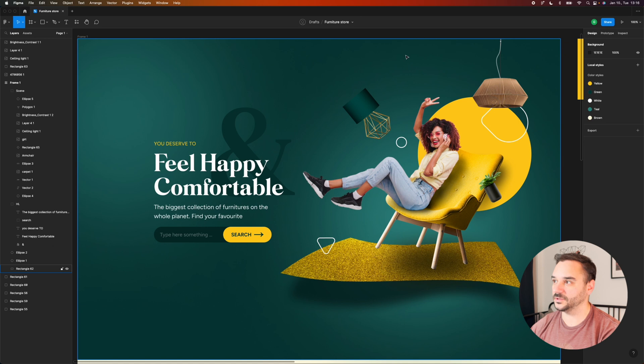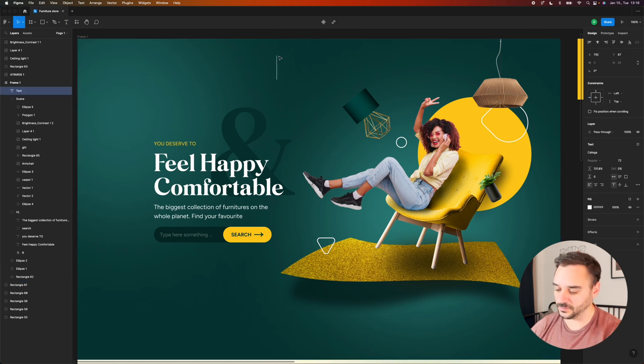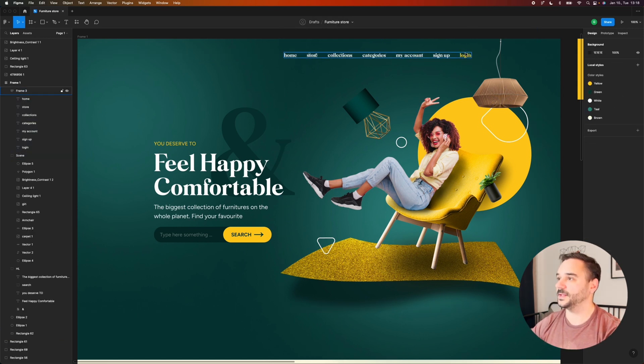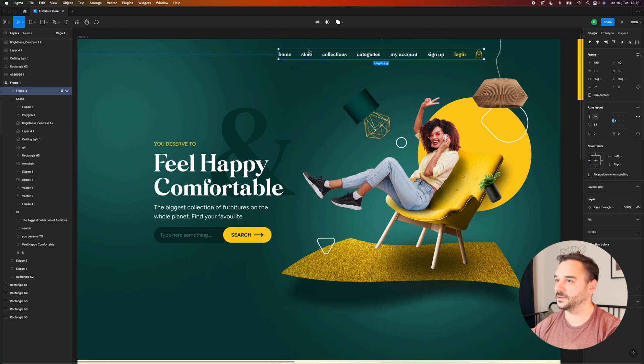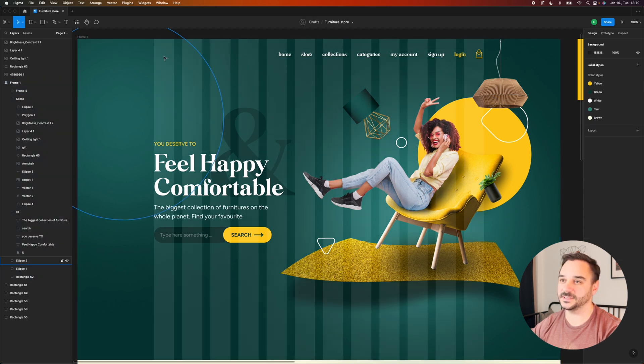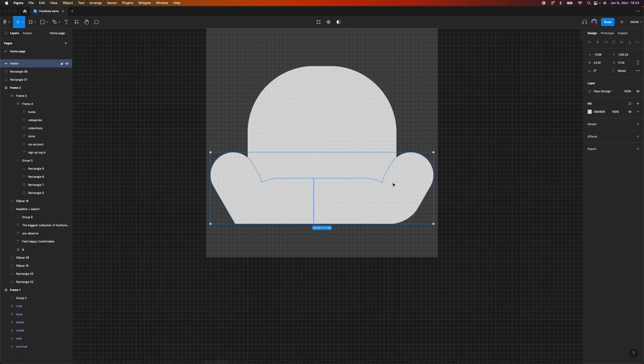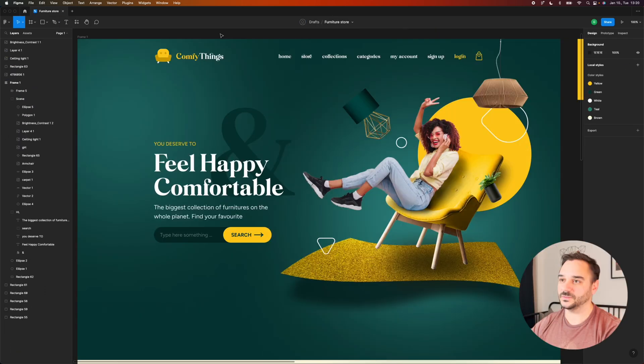Having a navigation is quite important, so let's begin to design that. I want to add a basket icon to the right side of the menu so the user can quickly access the basket and see what's inside. I'll align the menu to the grid. Something is obviously missing — the logo of this furniture store — so I'm just going to quickly draw it and add it back.